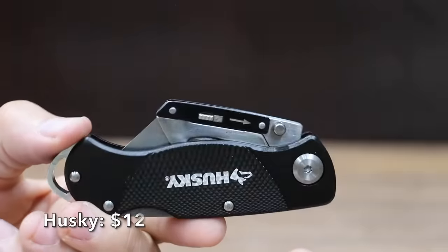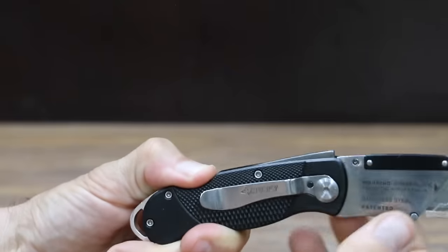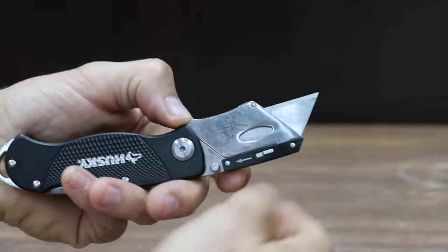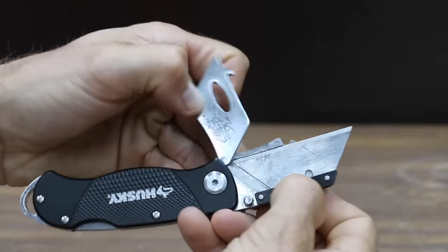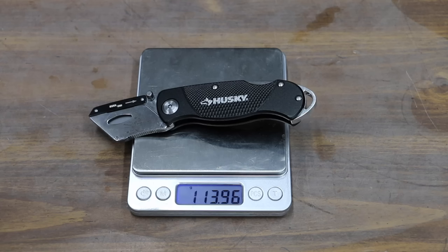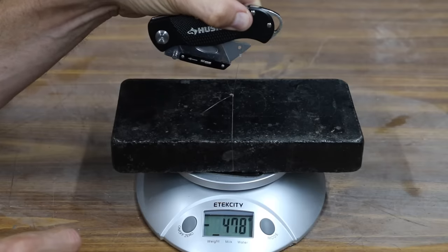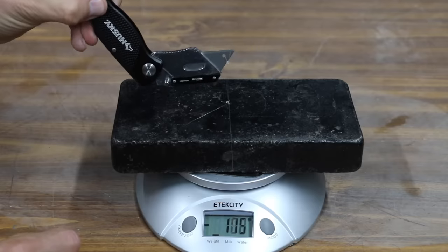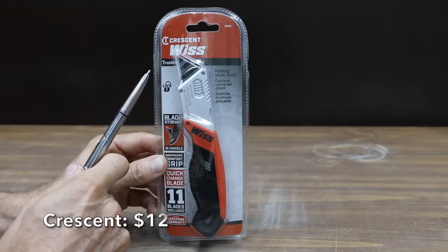At a price of $12 is this Husky brand. While the knife doesn't have a lock to keep it locked in the closed position, it does have a lockback to keep the knife secure in the open position. To change the blade, press the blade release button and then rotate the blade cover to the open position. The Husky weighs 114 grams and takes about twice the force to open compared to the Gerber and the Black & Decker at 590 grams. From the midpoint, it's pretty stiff at 238 grams.